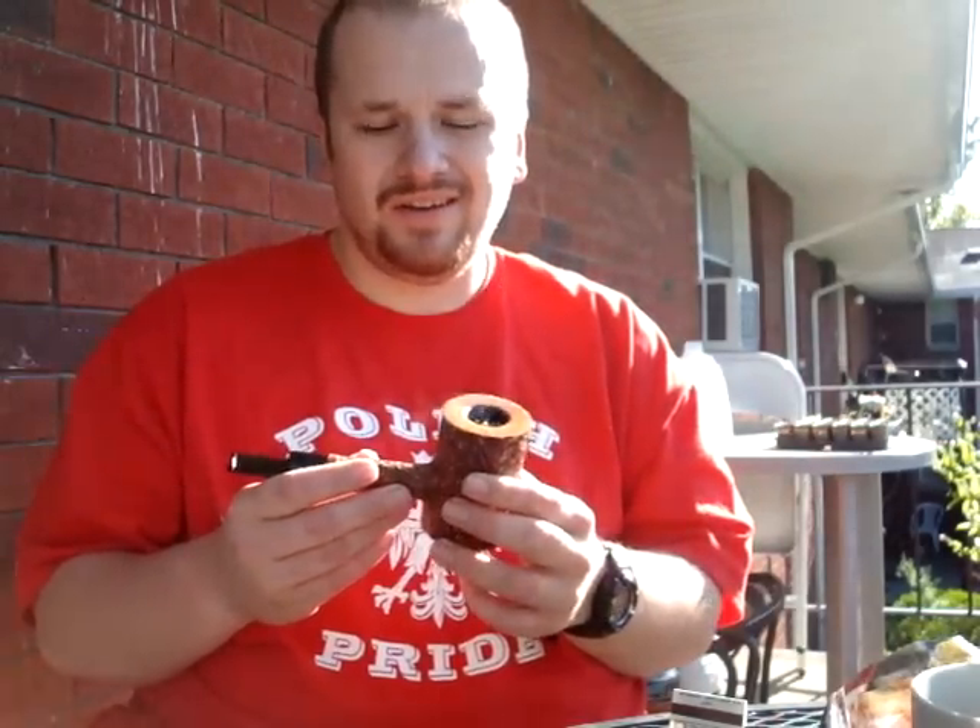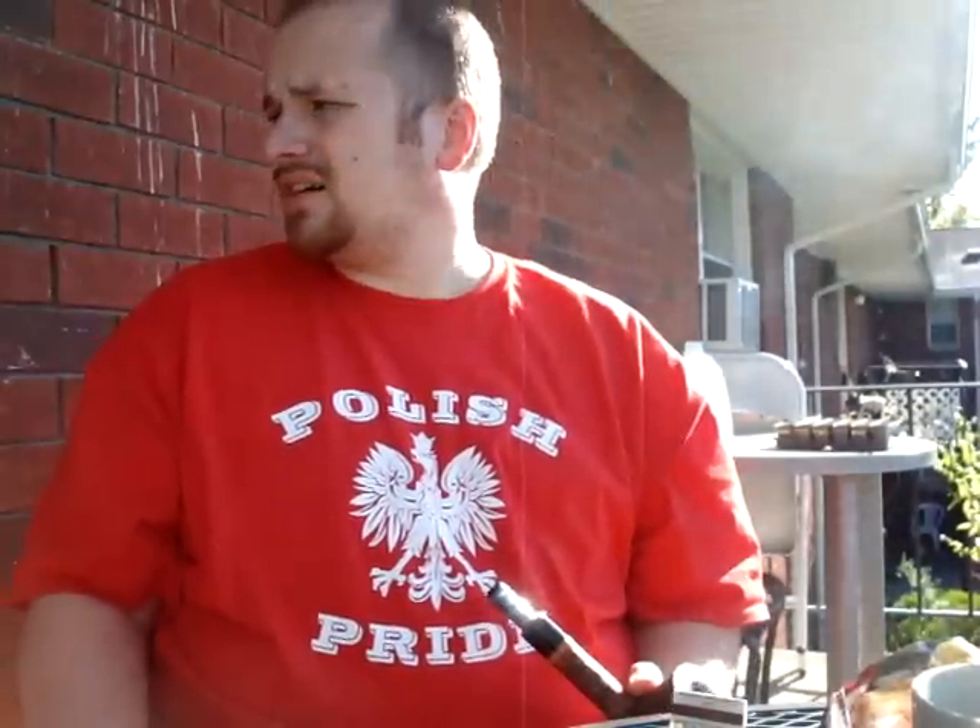First morning video, I look like shit. I guess I'll just be finishing up my coffee and my pipe, and I will see you guys later. See ya, thank you.